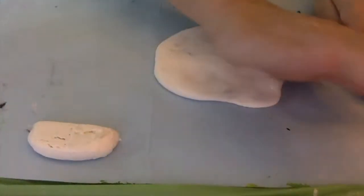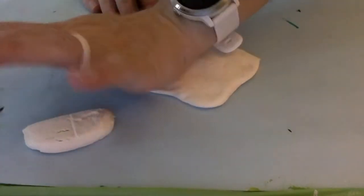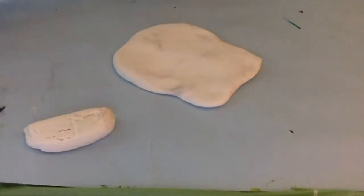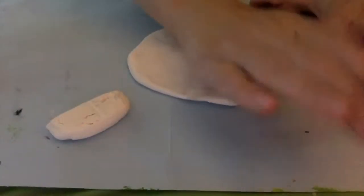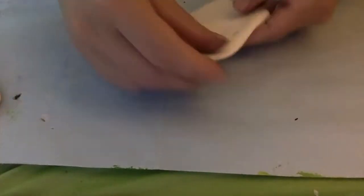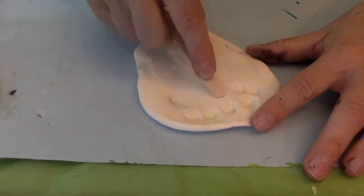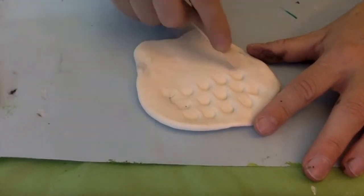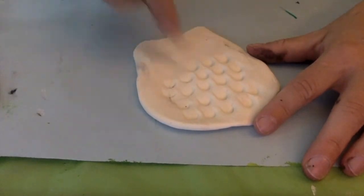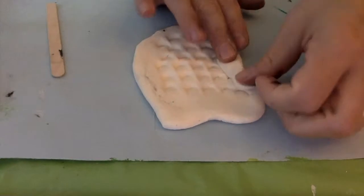You'll notice that I'm taking my clay and I'm flattening it out with the palm of my hand. I really flattened mine out so that I could get a bigger owl. You do not have to flatten it out quite as big as I did, because I noticed that when I began making mine, the thinner it gets, the less texture I could put into my owl. Now using a craft stick, I used the end of that to give it more of a textured look, like it's fur.